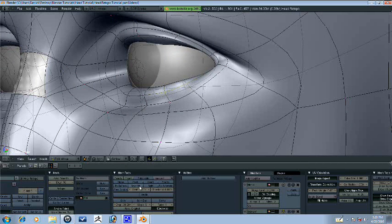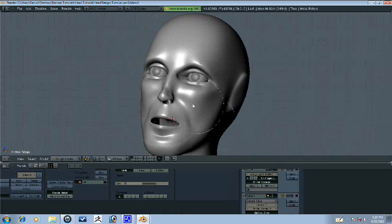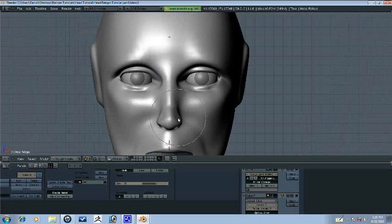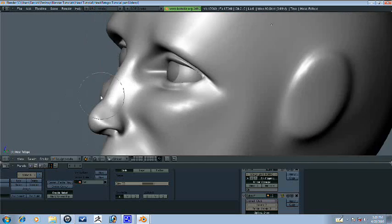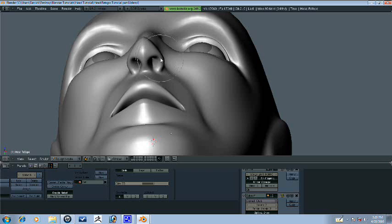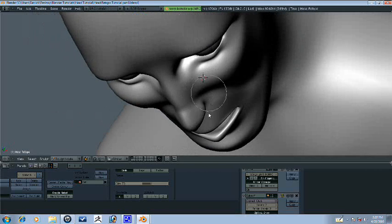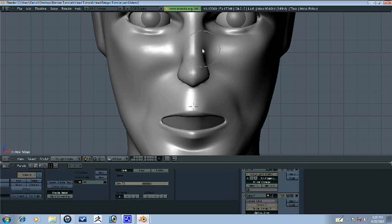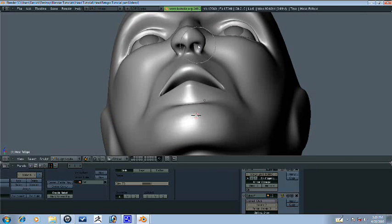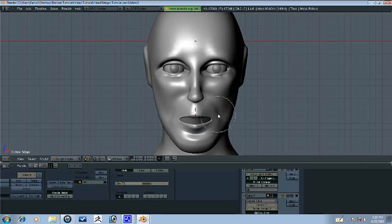Let's move this here. Check what it looks like. This nose needs a lot of work. Let's bring it out like this, bring this down, and shape this a little bit better as well. Okay, one more thing really quick.